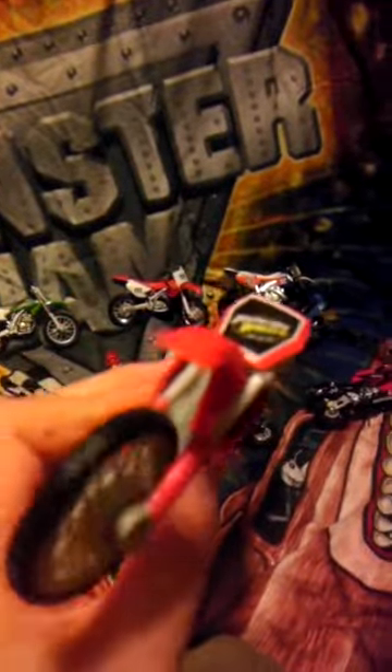If you're a beginner collecting, you'll really want to find this in your local Walmart or Kmart. It has suspension, the bars turn, both wheels spin. And here's the rider that comes with it.